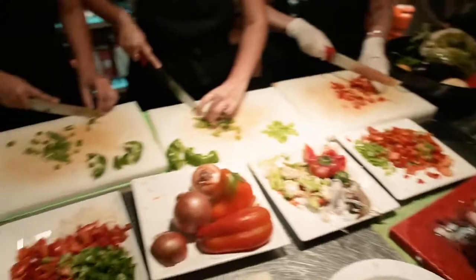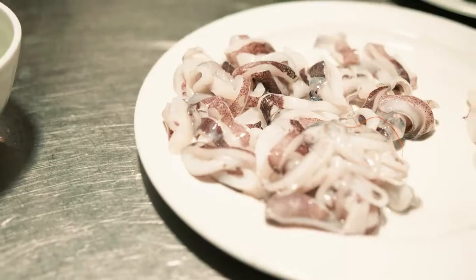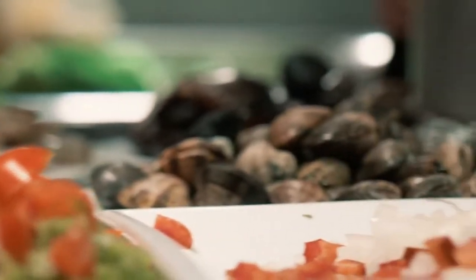Yuck! Take a good look at this plate here. This is the one that I did all by myself. Not really, with loads of help from other people. So what are you guys ready to learn how to cook seafood paella? Yes. Paella — please say with me. Paella. There we go.